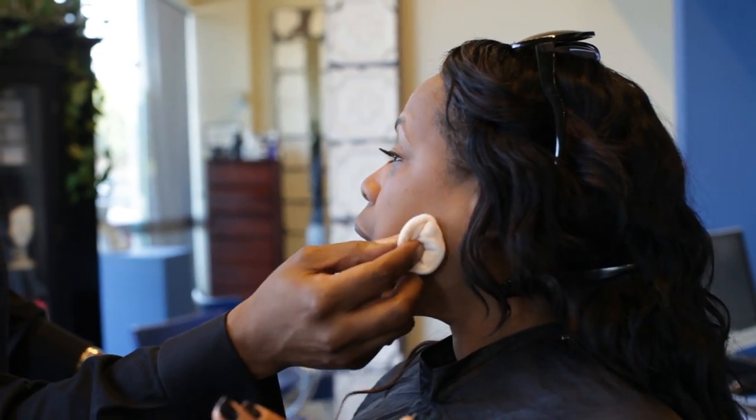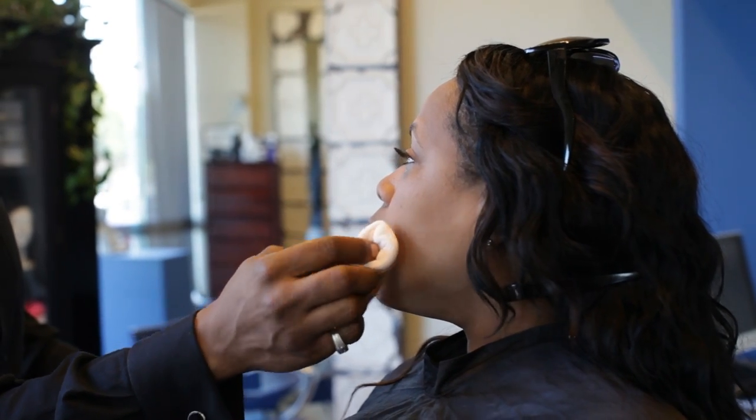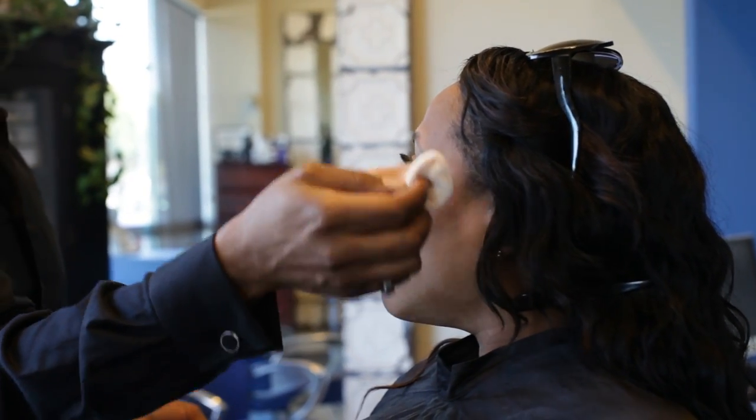This is your finishing powder. This is to solidify everything that we just did.